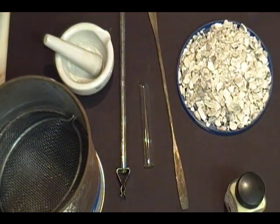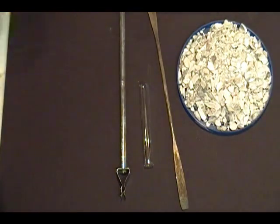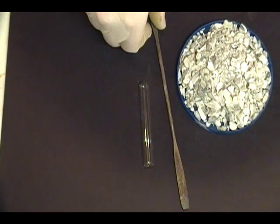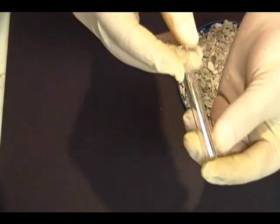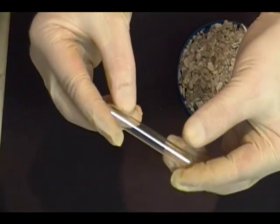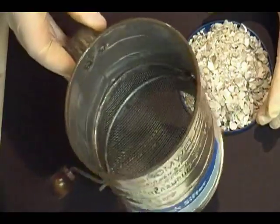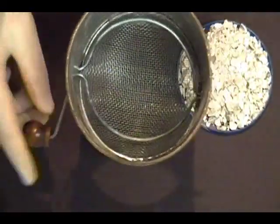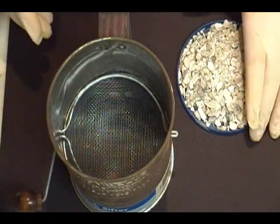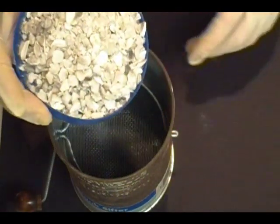So now you know what everything is. Let's clear off our workspace. I'll give you a little bit of a closer look at the tube so you can get an idea of its size. We're going to grab the sifter — this is just a plain powdered sugar sifter, nothing special — and we're going to pour in our shells.